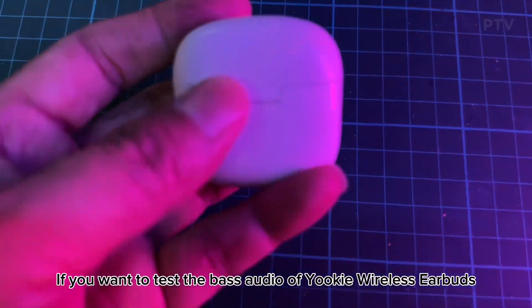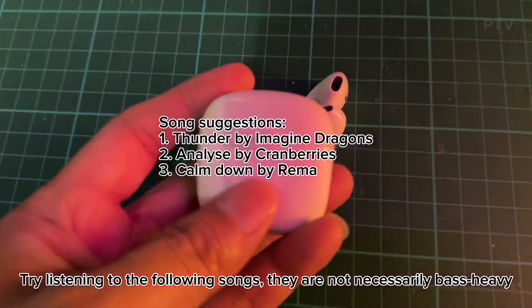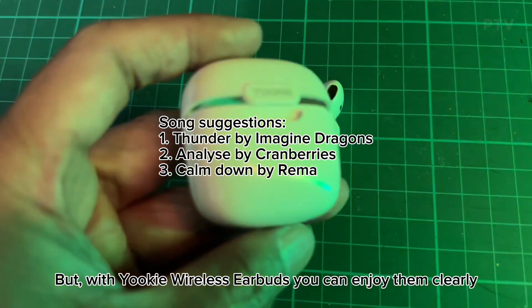If you want to test the bass audio of Yuki wireless earbuds, try listening to the following songs. They are not necessarily bass-heavy, but with Yuki wireless earbuds, you can enjoy them clearly.